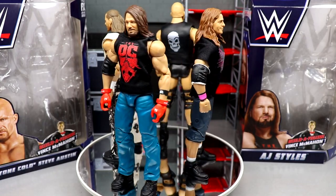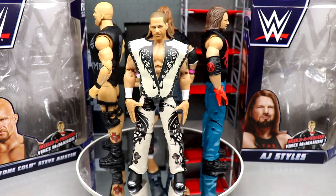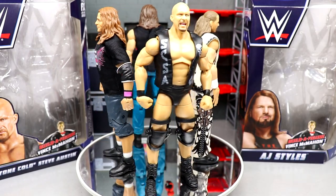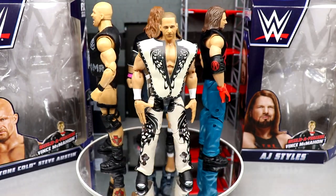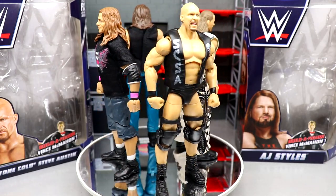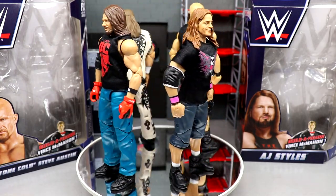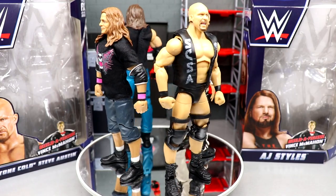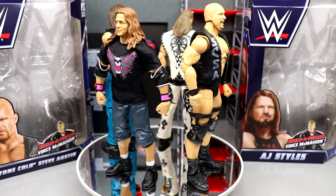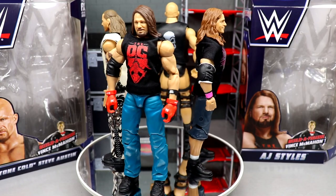Here's the full Wrestlemania 38 wave out of the packaging — Stone Cold Steve Austin, Shawn Michaels, AJ Styles, and Bret the Hitman Hart. Four big level names, especially in the Wrestlemania category. I know AJ Styles doesn't have the best resume at Wrestlemania, but when you think about four iconic men in WWE history and just four phenomenal talents and the embodiment of Wrestlemania, I think this is a really good wave.